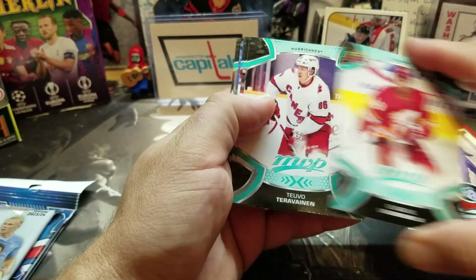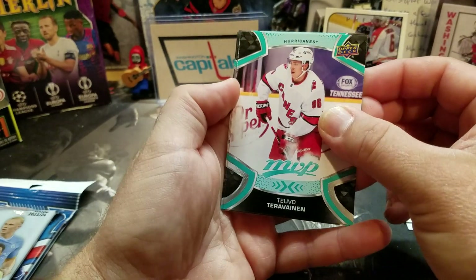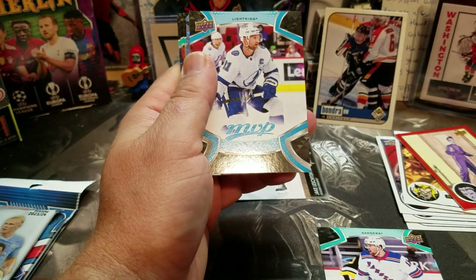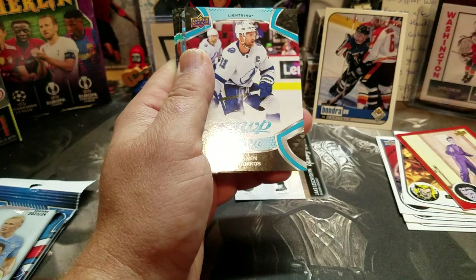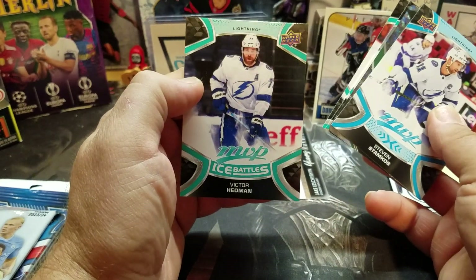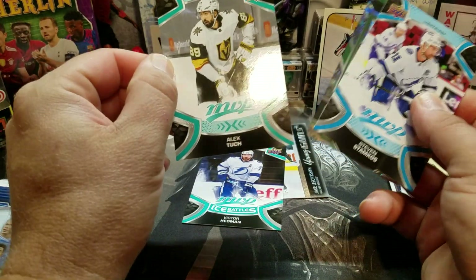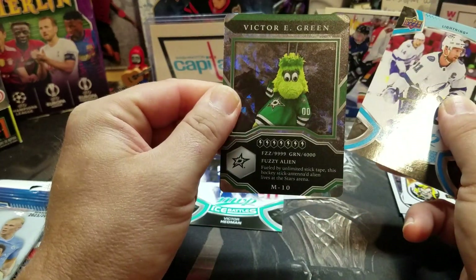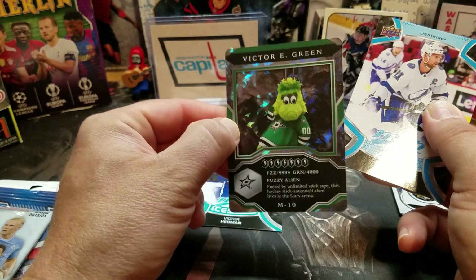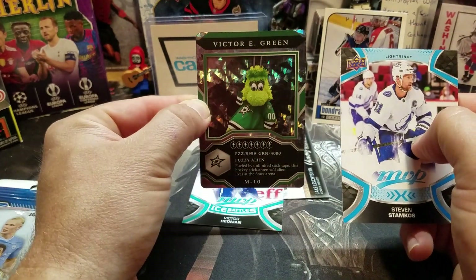Oh, looks like I got another mascot card — I'm hitting these mascot cards! These are awesome. Tara Vinen, Lafiniere — unfortunately just got knocked out of the Stanley Cup playoffs, but he'd been playing amazingly lately. And in the back, Ice Battles — Hedman, Alex Tuck, and Victor Hedman. The Stars — they are playing later this evening, so hopefully they can keep the series going.